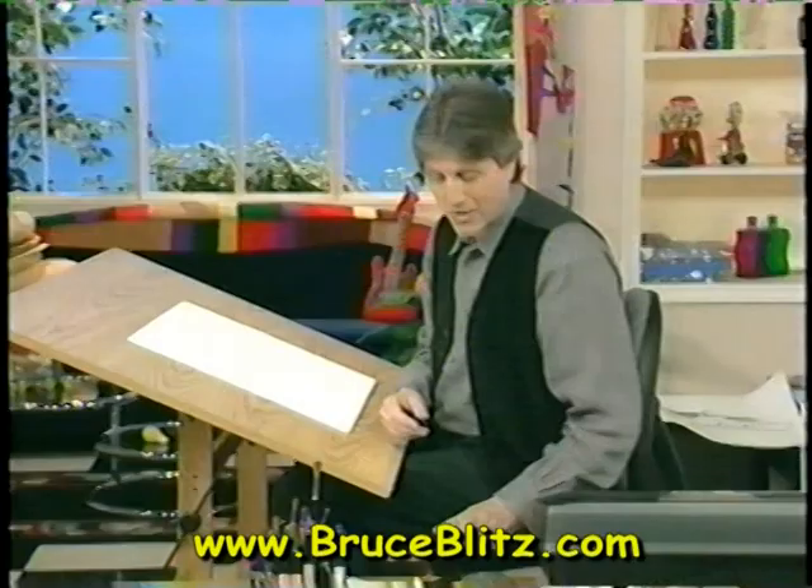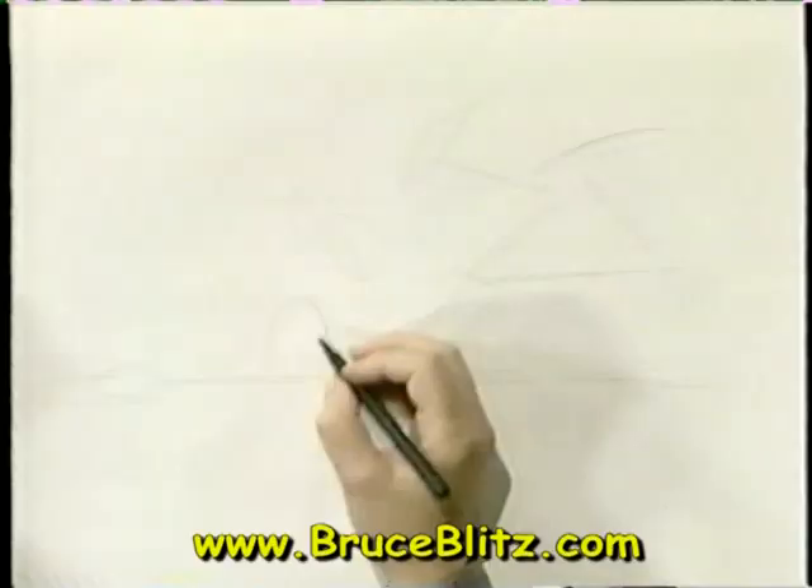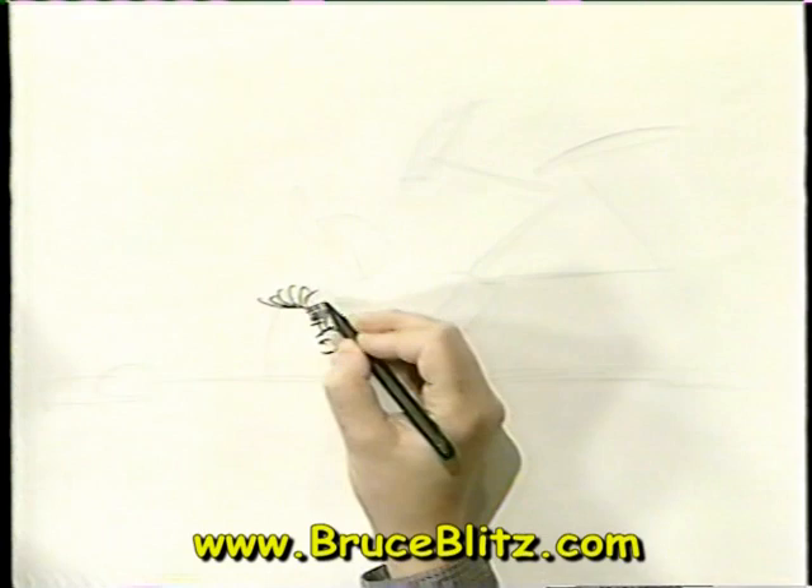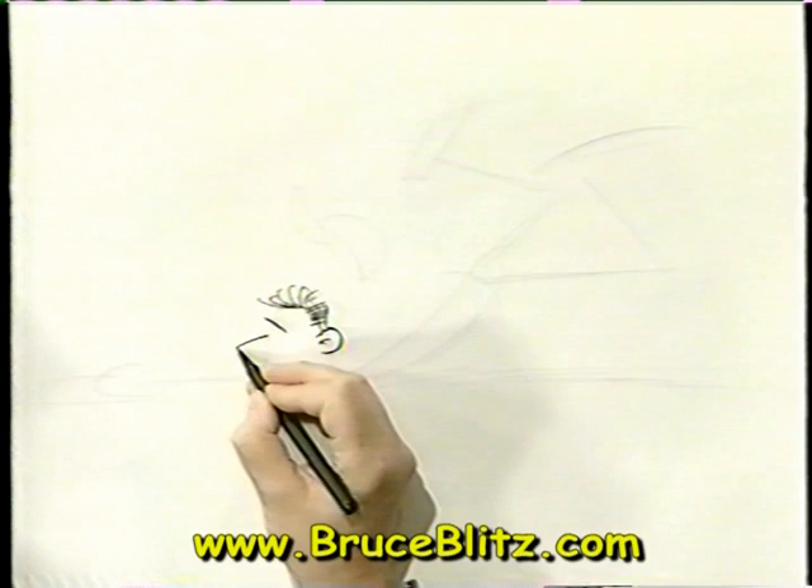I'll get my pen and we'll ink this drawing in. Because once we've got this laid out in stick figure, it's easy. Throughout my travels, people are always saying things like, 'I can't draw a stick figure.' What they're really trying to say is that they don't think they can draw. But actually, a stick figure is not that easy, because it's the foundation of the whole drawing.